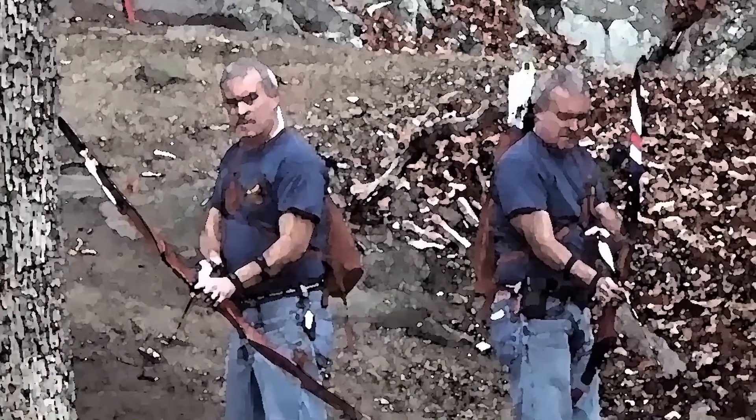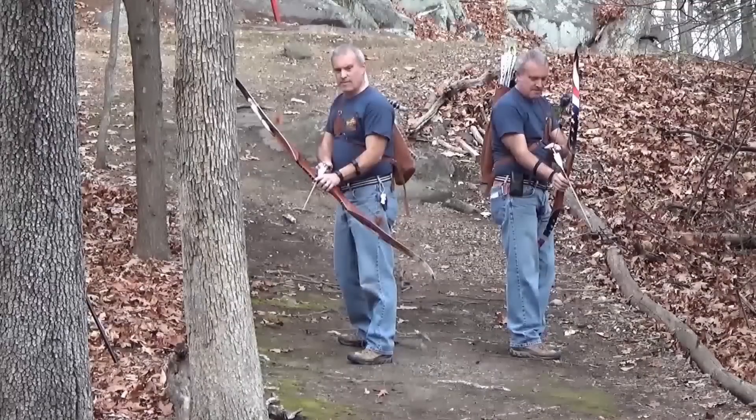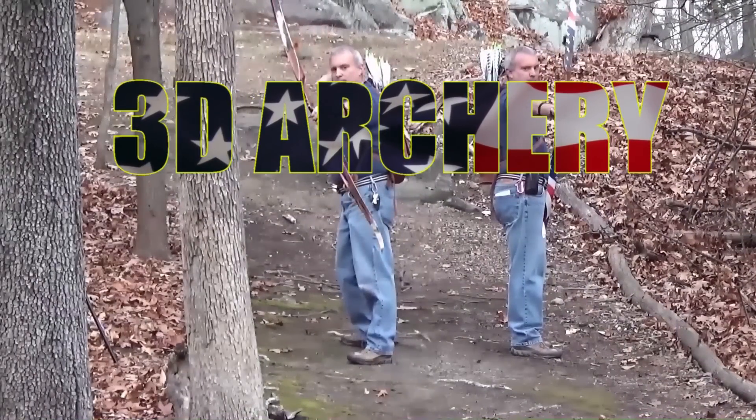This week on 3D archery, I'm at Monroe Chester Sportsman's Club in Chester, New York. Hey everybody, welcome to 3D archery. This week I am all by myself, and to make things worse, I forgot my GoPro at home, so I can't show the close-ups of my shots. I'm out here at the Monroe Chester Sportsman's Club in Monroe, New York — I've been here before — and it's 4th of July weekend.